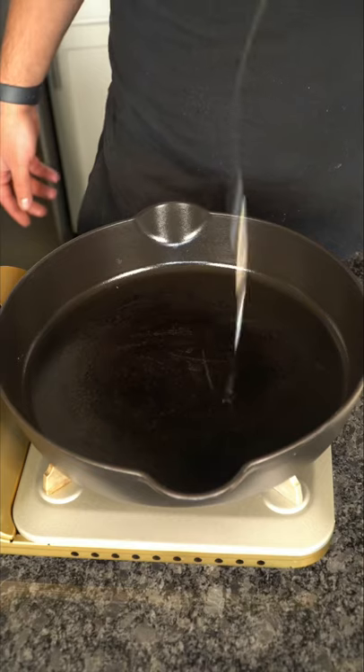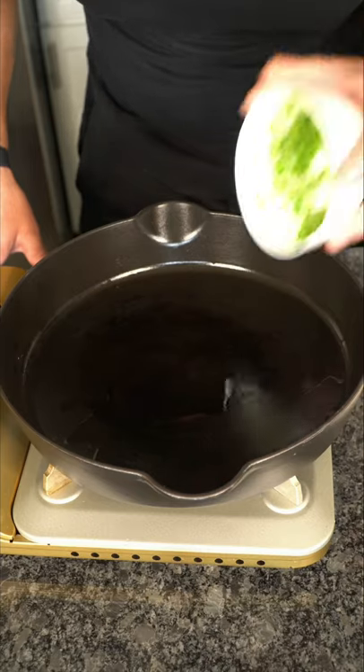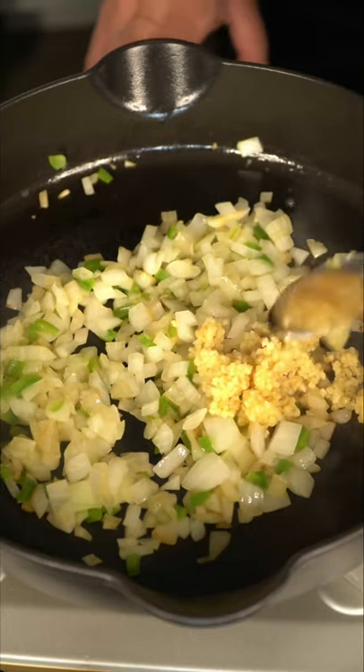You gotta try this ground beef and rice — all we need is one pan. Let some oil dance, then add onion and jalapeño. When softened, add a whole lot of garlic and half a mountain of ginger.